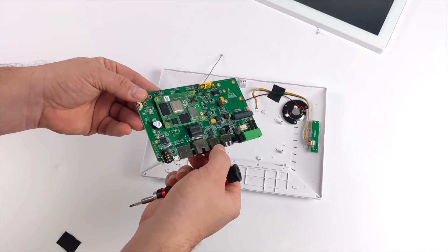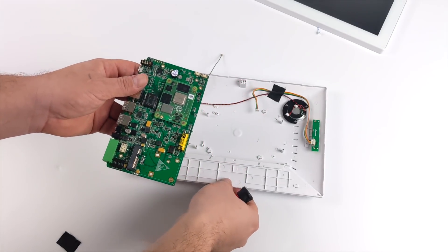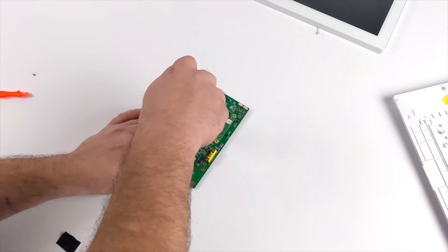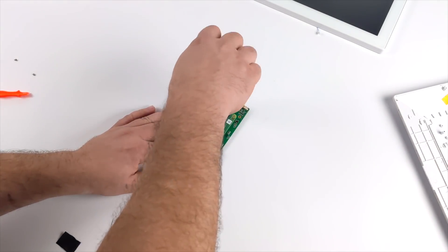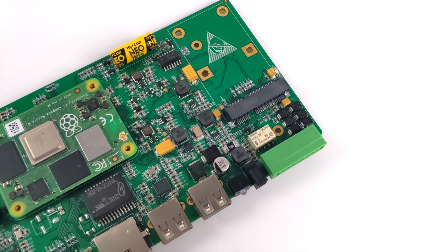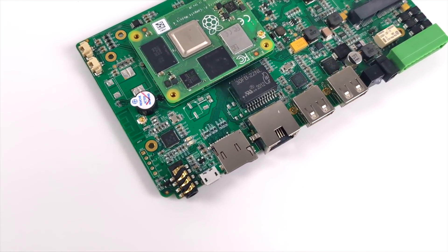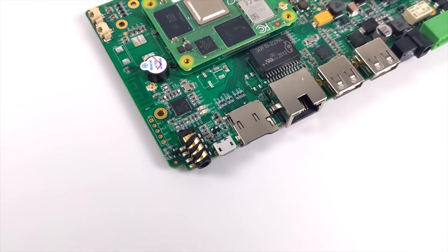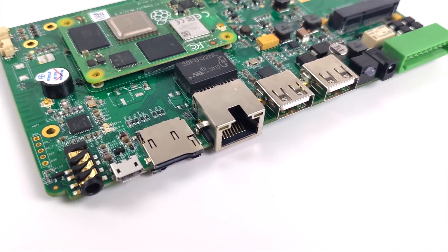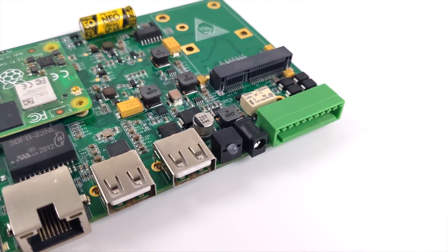Maybe down the road I could test a PCIe SSD in this unit, but I do have onboard storage with this CM4 module. This is actually the 4 GB model with Wi-Fi, Bluetooth, and 16 GB of eMMC storage. I removed the CM4 module — this board will support any of the CM4 modules the Raspberry Pi Foundation offers, and they offer a ton of different configurations. This thing is definitely put together very well. I'm actually going to see if I can add an SSD to this slot since I have an extra one laying around — it would be really nice to add faster storage, even though I have the 16 GB eMMC and a microSD card slot.